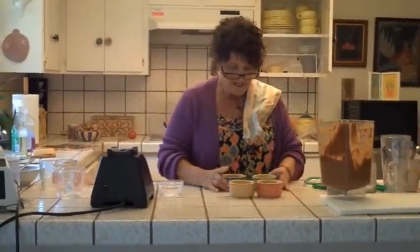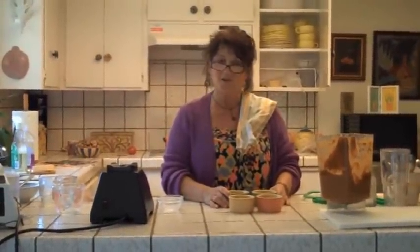So that was a quick one for today — something else you can do when you're making applesauce. This is Nomi Shannon and The Raw Gourmet, rawgourmet.com, yourrawfooddiet.com. Have a great day.